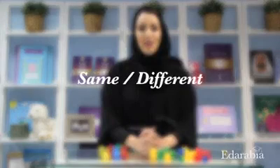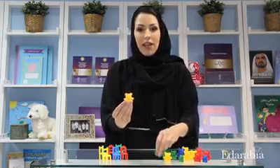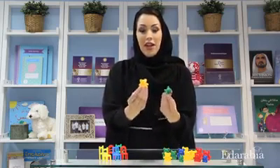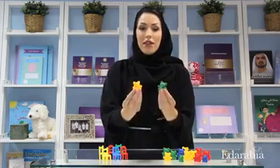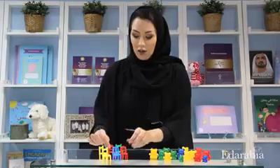The first game is called Same or Different. Hold up a bear for your child and ask them to give you something that is the same. Now they might give you a similar bear, but then you can explore together and investigate what's the same and what's different about the two things that they gave you. They're similar in shape but they're different in color.